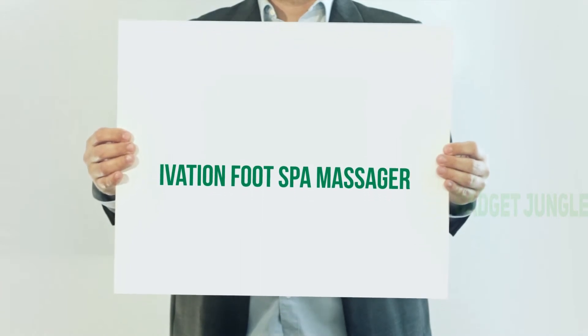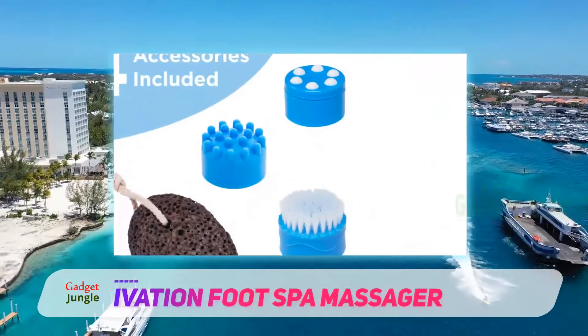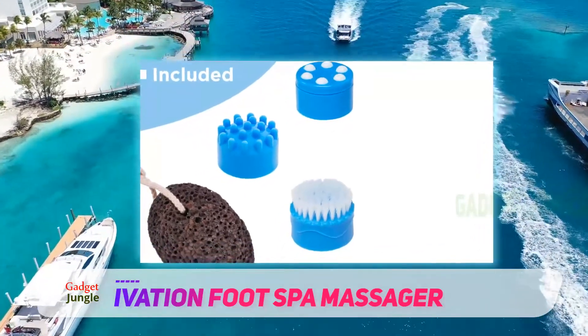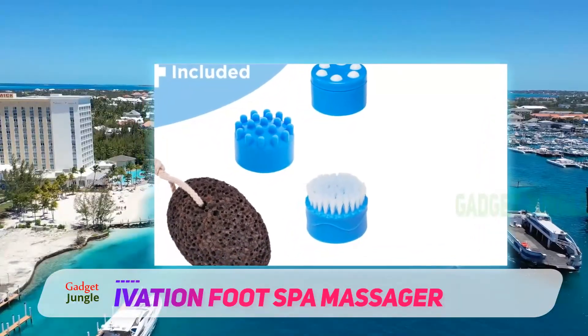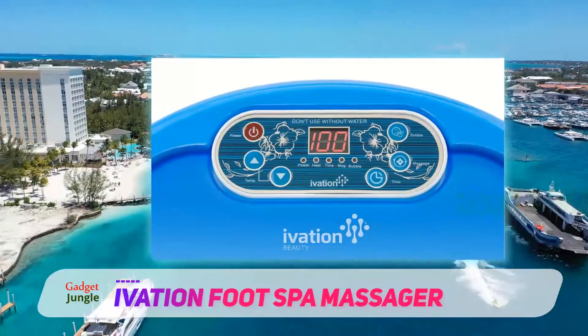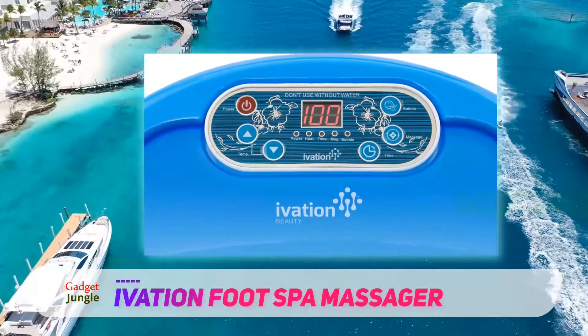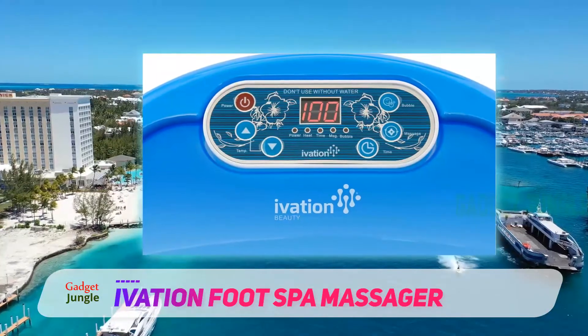Ivation Foot Spa Massager. While the Asivivy is undoubtedly our top pick for a foot spa to use at home, we believe the Ivation Foot Spa Massager gives the Asivivy a solid run for its money, having almost all the features the latter provides and being available for a substantially lower price.